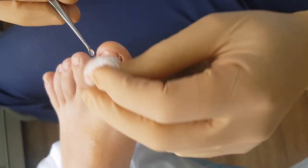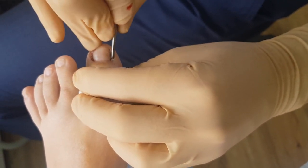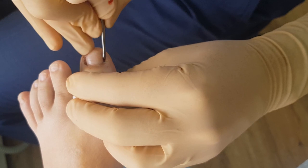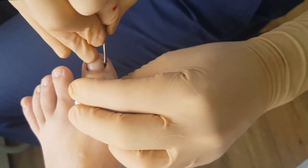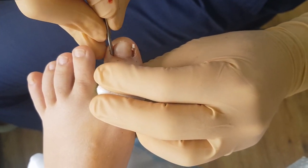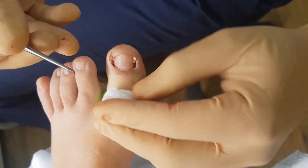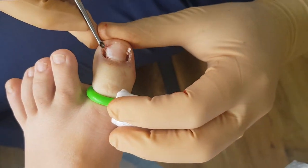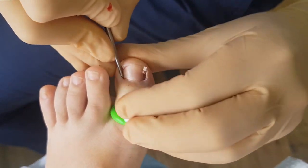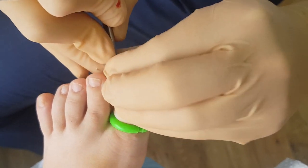When would you choose a wedge resection over a partial nail avulsion? Partial nail avulsions are a great procedure — probably the majority of nail surgery I'll do as a partial nail avulsion. Wedge resections are for when the hypergranulation tissue is just out of control and really overlapping the nail, or when a partial nail avulsion has already been performed, especially if it's been done a couple of times — I wouldn't do it a third time.